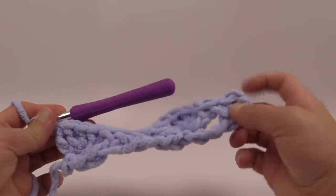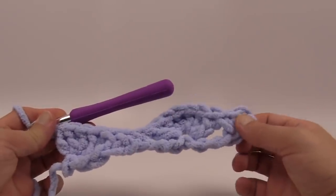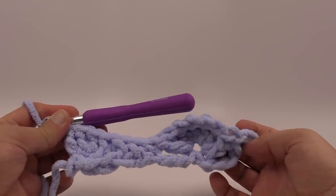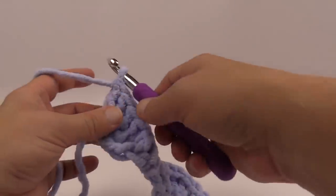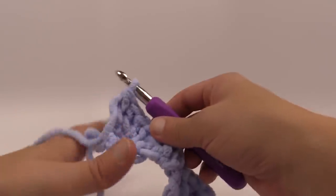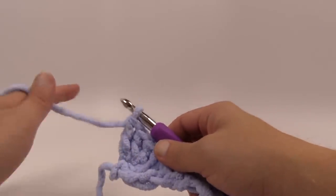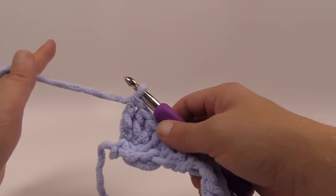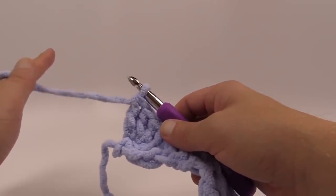So one side is going to have single crochets before the circle and the other side is going to finish off halfway in a circle. I'm going to turn my work and show you how to change color — but I do not want you to trim the yarn. Just leave it on because we're going to carry it, and I'll show you how to do that in just a second.